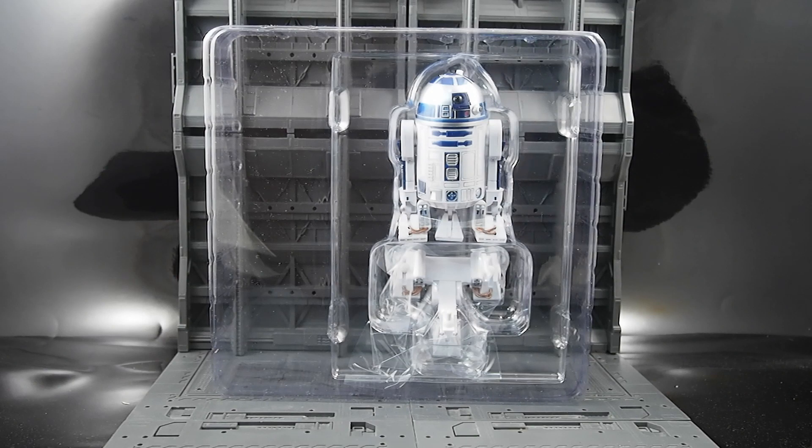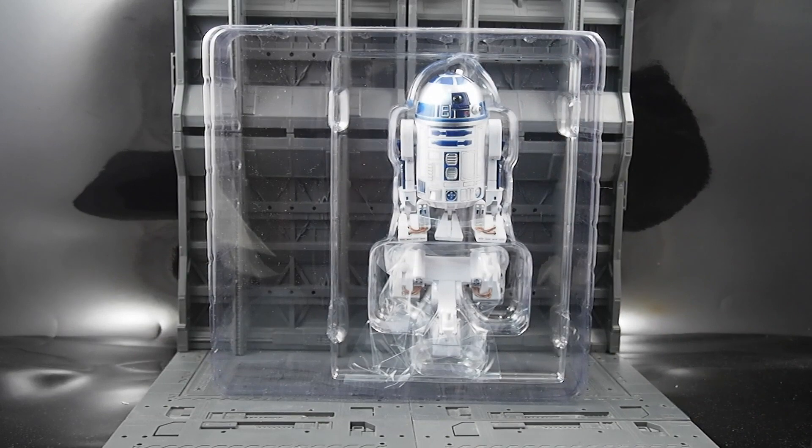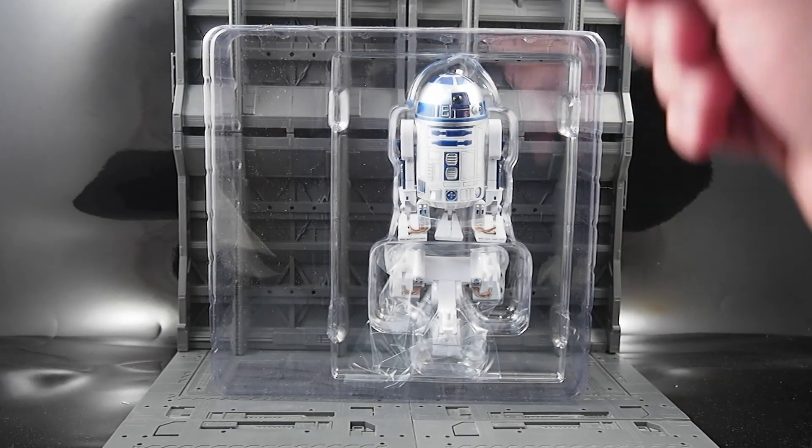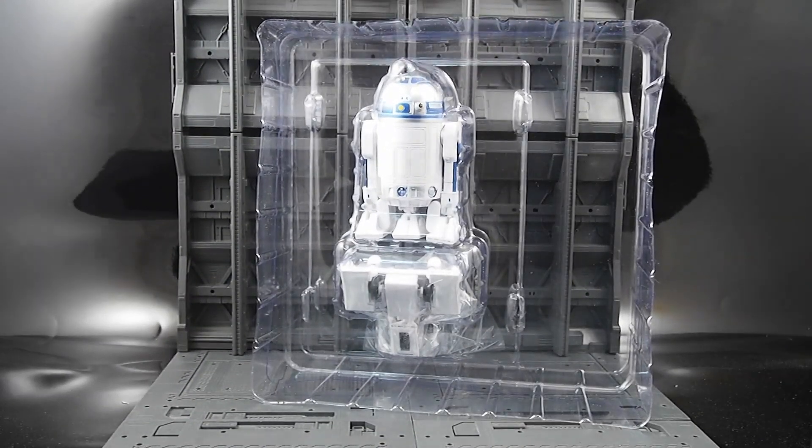We took R2 out of the box, and that is a lot of wasted space in a package. There are no accessories, there is no stand. You get R2 and the wheeled base — that is it. Not much else to speak of. There's no instruction sheet. That's what you got.